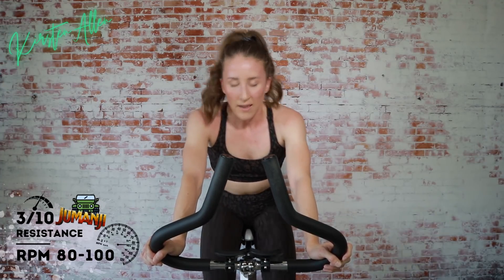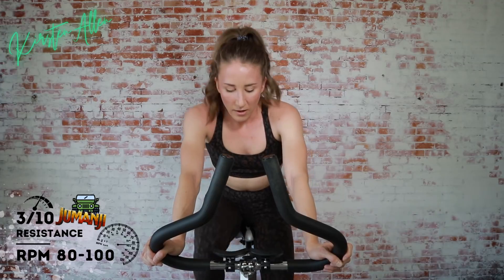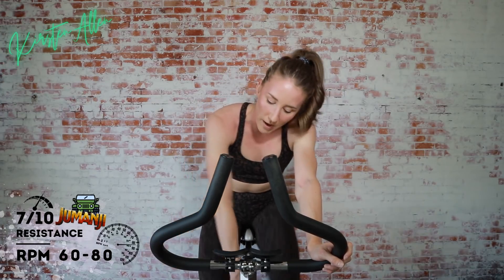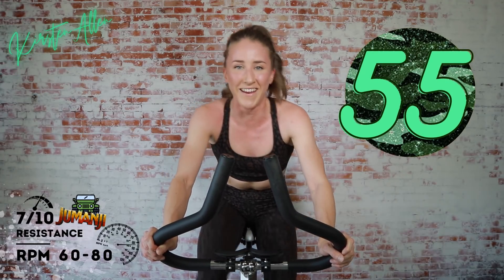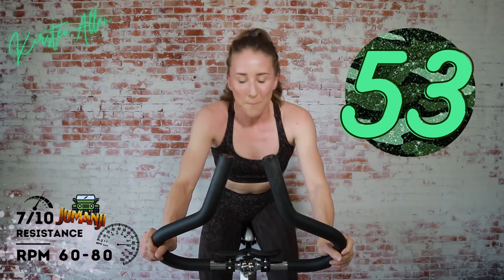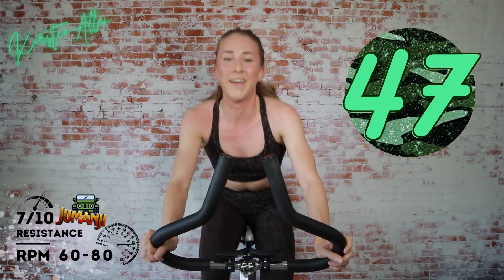Increasing resistance time coming up. Start at the same tension, then we'll keep building — build and burn. Three, two, one — find that seven. This is your happy place, then it keeps building. Little Legos on top — bricks. Come on. Let's find that eight out of ten — level it up. You can stand if you need to. Keep crushing it. We've got a long rest after this, so push it.